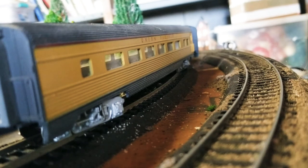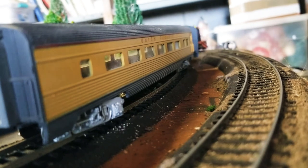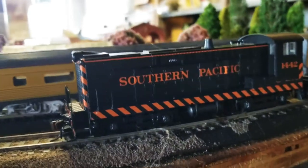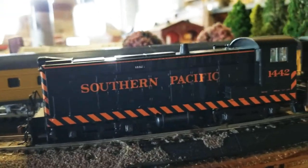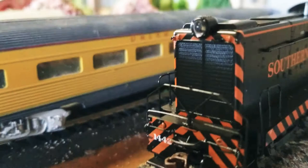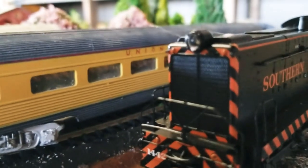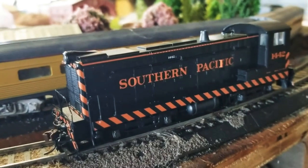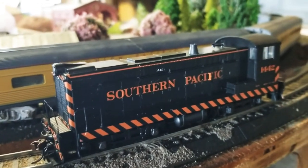Hello and welcome to another review of a Baldwin S12. On first impressions, it's absolutely outstanding. With its crisp linework, LED headlights, and even cab detail, this loco is worth the $115.